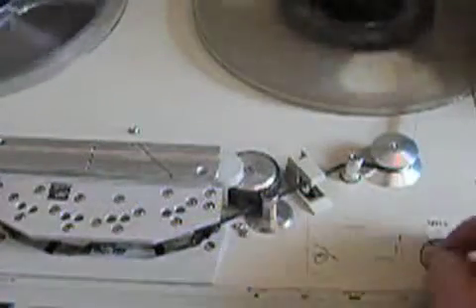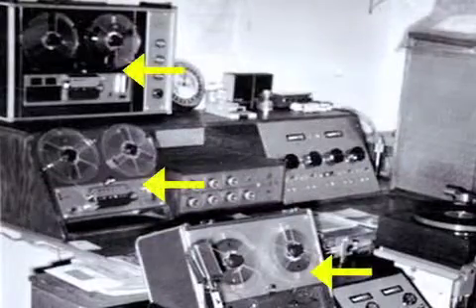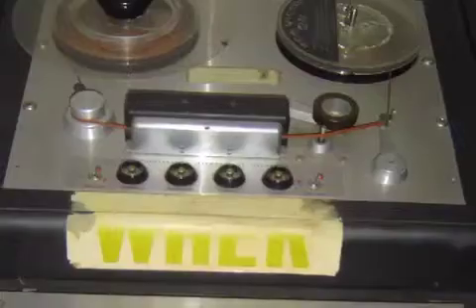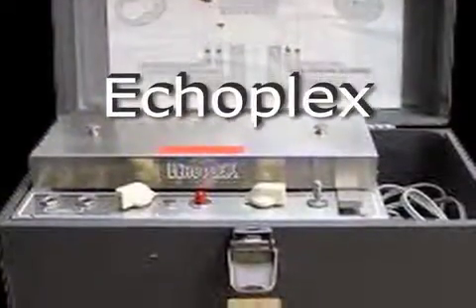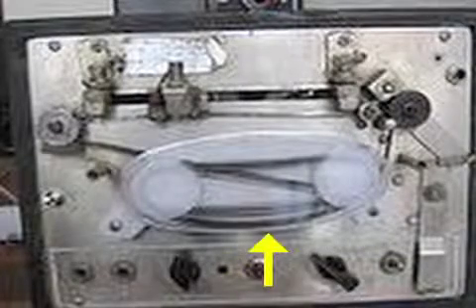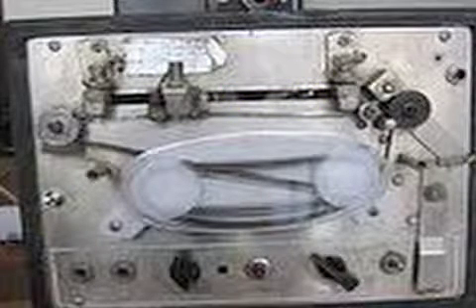Changing tape speeds changed the delay times. Creating delays this way was known as slapback. It was convenient since most studios had several quarter-inch machines they could use. In addition to using tape recorders, musicians often used dedicated signal processors like the Echoplex, especially when performing live. These devices used a short tape loop and had an adjustable gap between the record and playhead to create a variety of echoes.